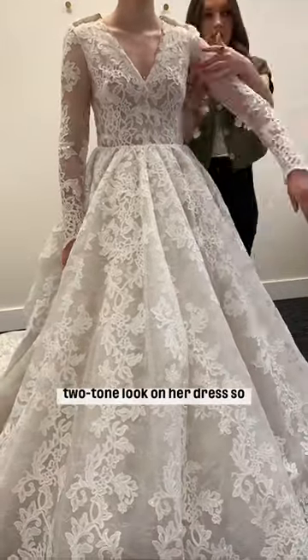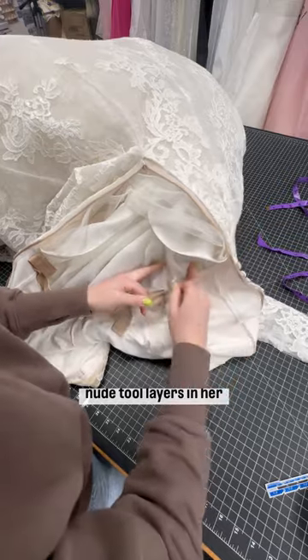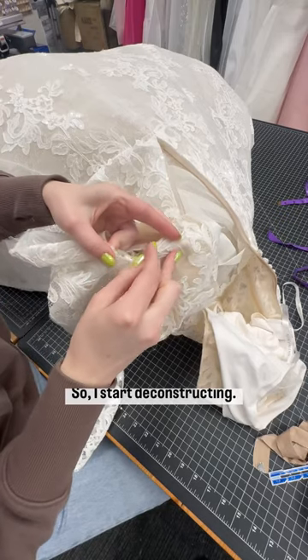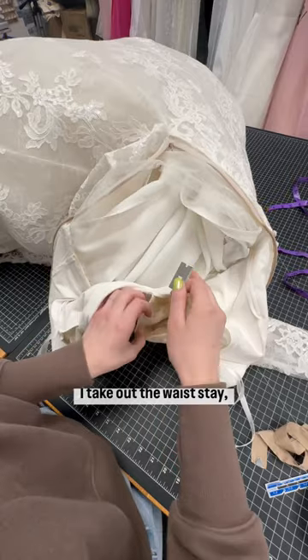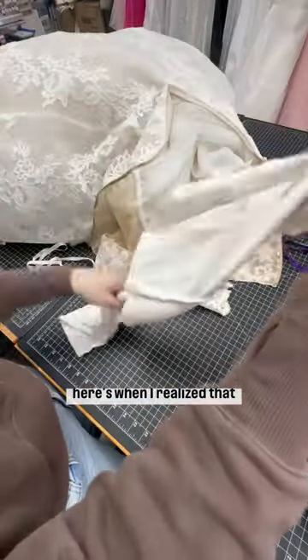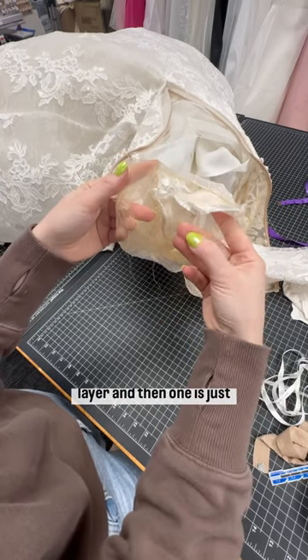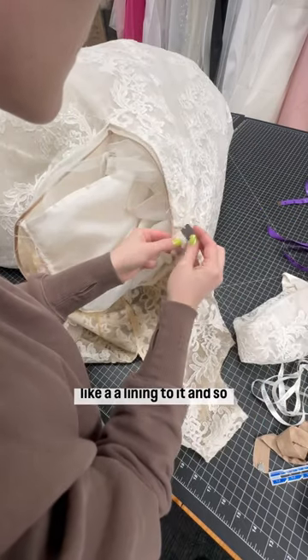This client did not like the two-tone look on her dress, so we opted to change out the nude tulle layers in her bodice for ivory ones. I start deconstructing — I take out the waist stay, take out the sleeves, take out the lining. And then I realized that there are actually two layers of tulle that we need to replace: one connected to the lace layer, and one that is just a lining to it.